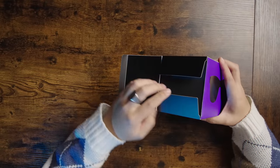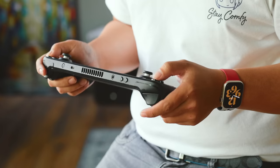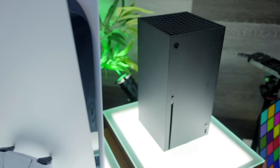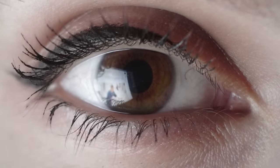If you haven't heard of the Nreal Air, these are essentially AR glasses. They work with a plethora of devices, including phones, consoles like the Steam Deck, Xbox and PlayStation, even your Switch, and essentially give you a gigantic screen in front of your eyes.